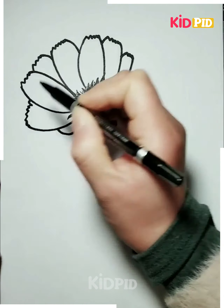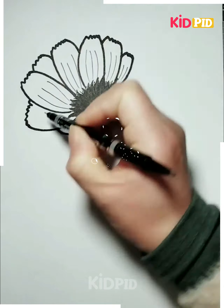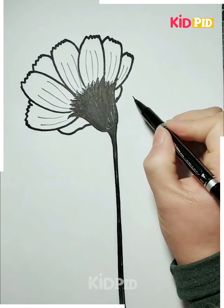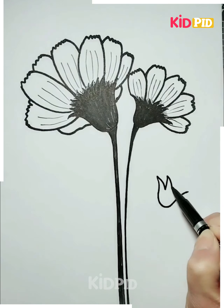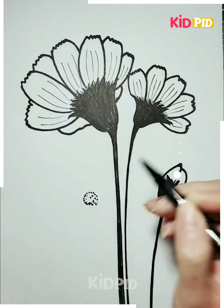Let's move on to the next part. Drawing a circle, then drawing one more circle inside like a triangle. Here's a beautiful rose that has been drawn with beautiful petals. Then a leaf is being drawn on the rose, and again one more leaf is drawn inside it.